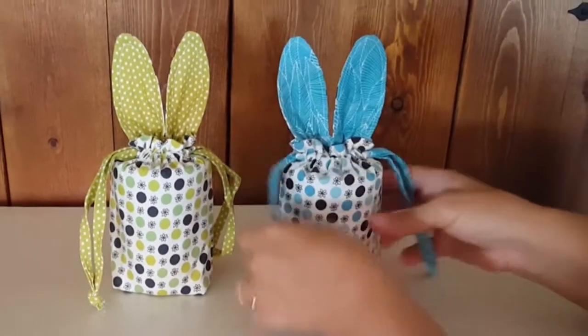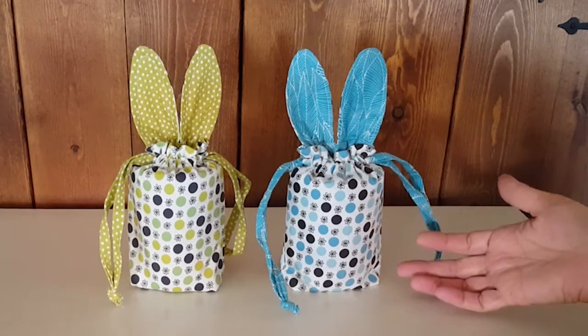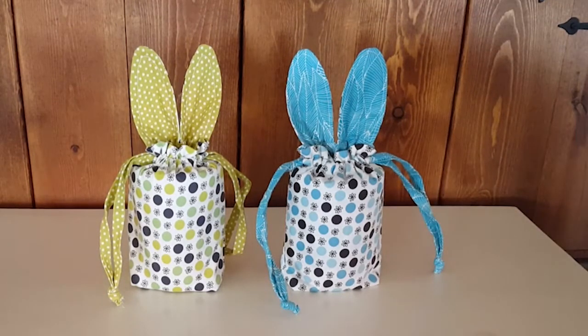It's called I'm All Ears, and this is one of our $5 patterns — very inexpensive as well as darling.